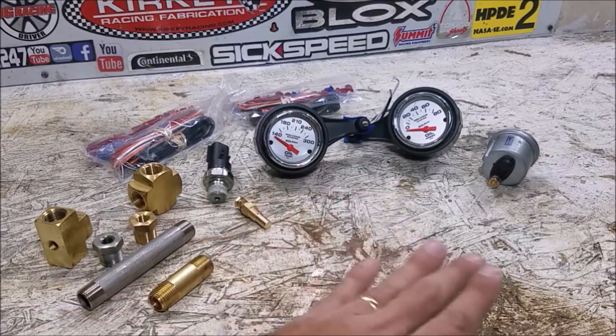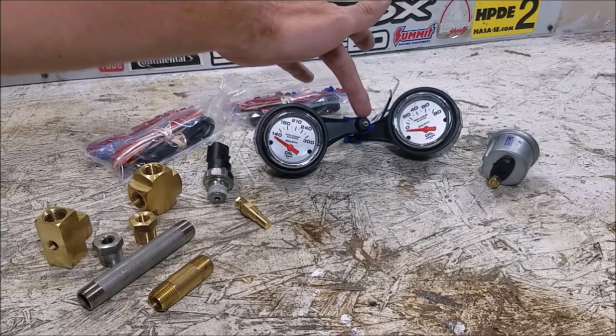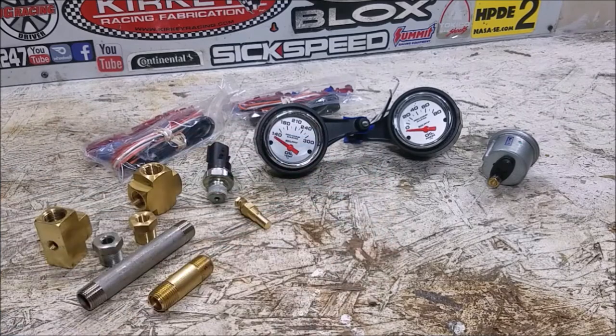Picking out gauges is the easy part. We've got these Alta gauge pods which specifically screw into two screws on the back of the Mini tachometer, so they'll just sit on either side and the tach will sit right in the middle. Super easy install — it's not the highest quality piece of equipment I've ever seen, but I think it will work really well in the car.